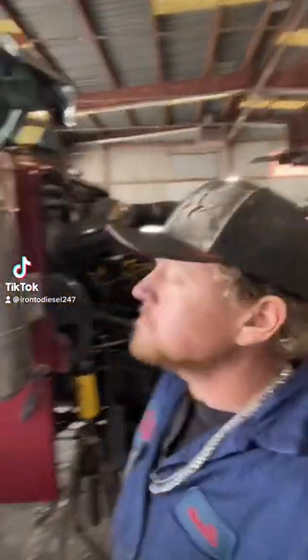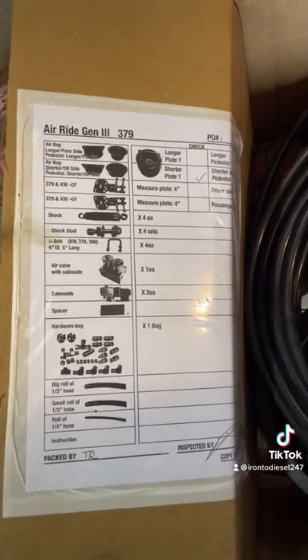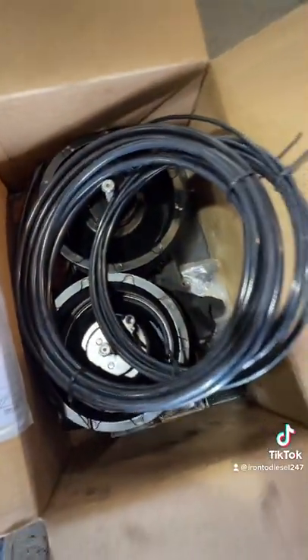379 Peterbilt, 2003, C16 cat. Putting in an air ride on the front axle. This kit comes with everything you see here: hoses, airbags, shock mounts, U-bolts — everything in a kit right here.